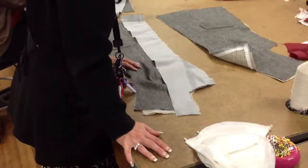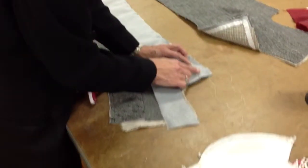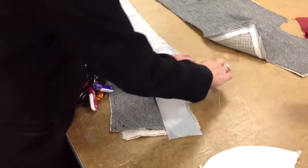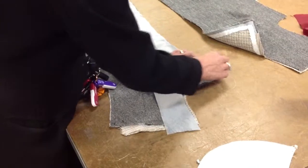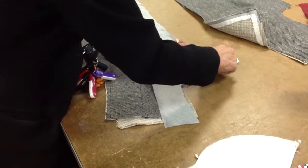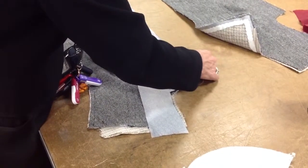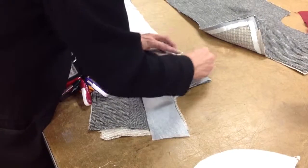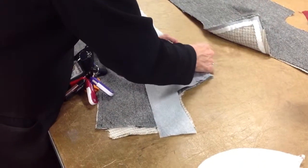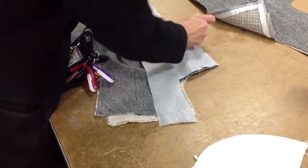To continue where we left off, I'm still putting the basting in and I want to make sure there's a teeny little bubble so that the seams are going to roll to the inside. As soon as I get this basting in and everything is in place, I'm going to sew with a bubble.